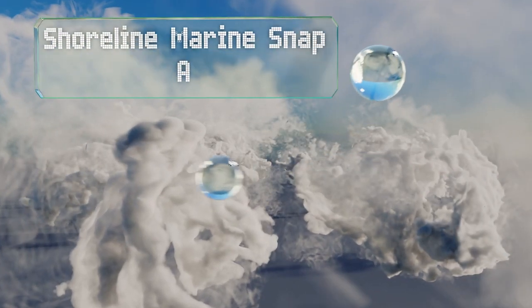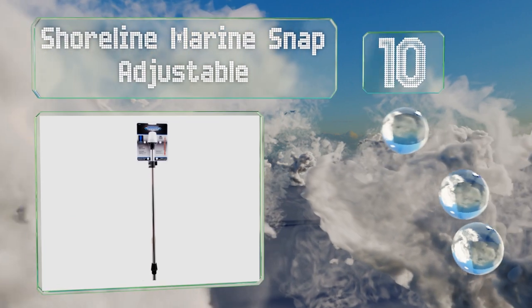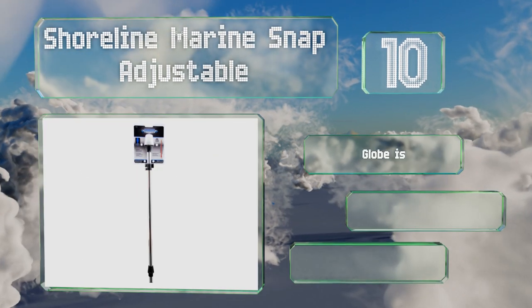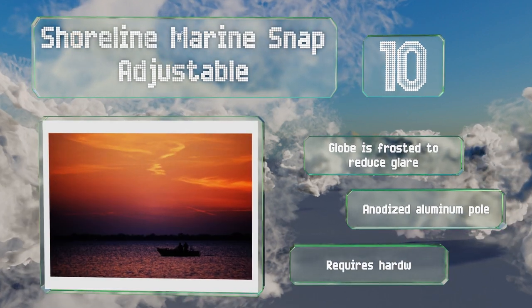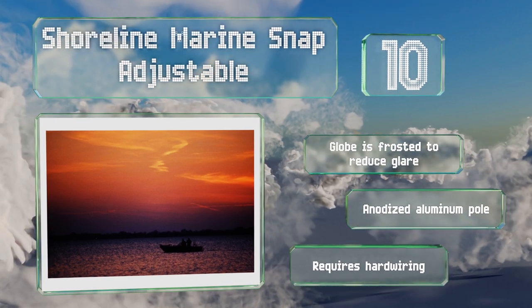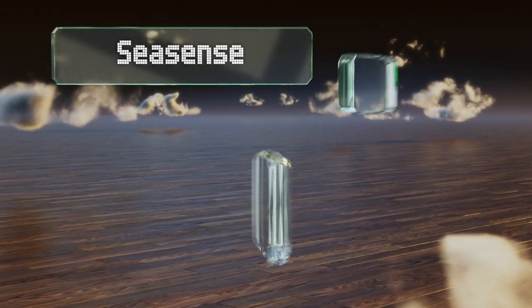Starting off our list at number 10, you can set the height of your lamp to your personal preference with the Shoreline Marine Snap Adjustable. It extends from 28 to 49 inches so you can make it as prominent as you like. The 360-degree visibility will ensure no other vessels bump into you accidentally. The globe is frosted to reduce glare and it includes an anodized aluminum pole, however note that it requires hard wiring.